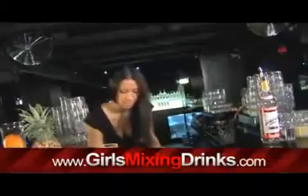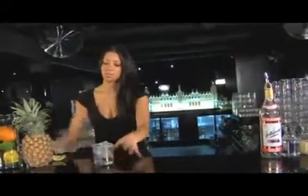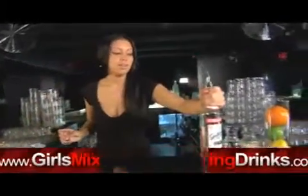You're gonna fill it with some ice, and then we're just gonna take our vodka here — do a full ounce of vodka, add another half, and then this is our sweet and sour lemon lime juice mix.